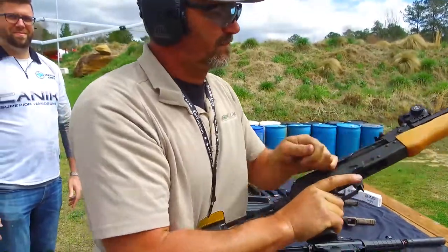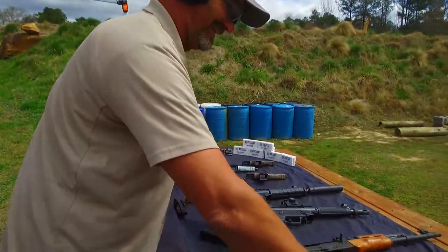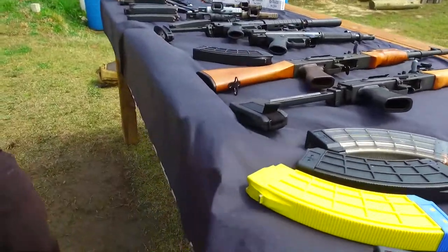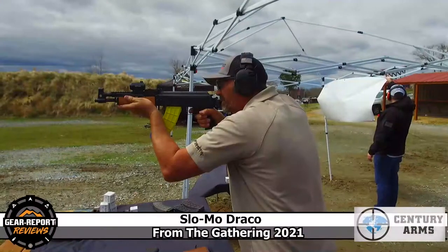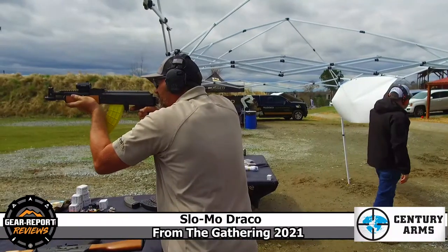This thing has got to be absolutely glorious at night. The fireball that comes out — I've legitimately seen it as far as four or five feet long. You can even see it shooting in the daylight here today.